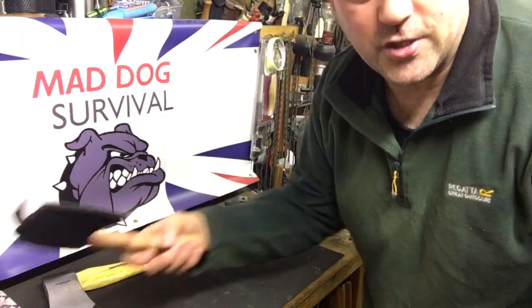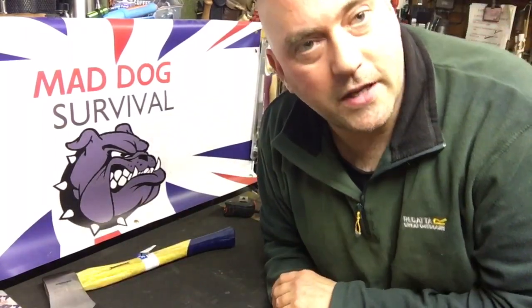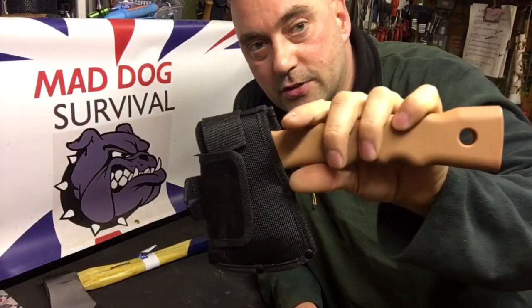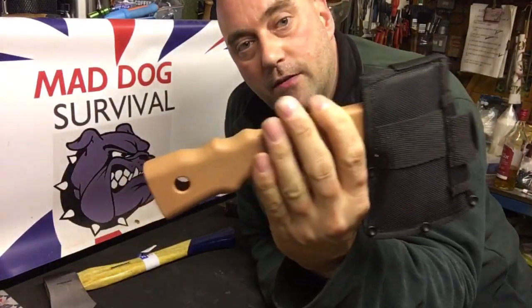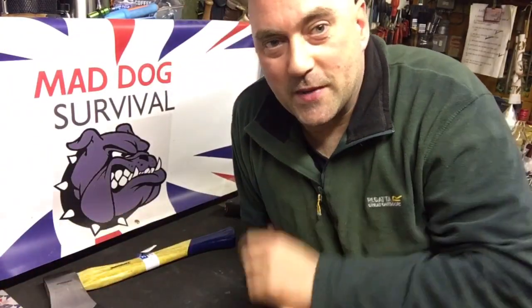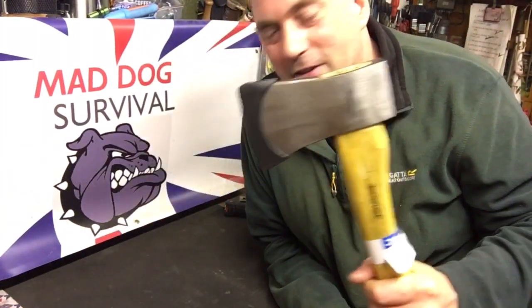The PBK hand hatchet — I wouldn't recommend it, to be honest. It wouldn't be something that I'd re-buy, other than to show you guys and lasses my opinions and thoughts. I certainly wouldn't buy another one, but that's just me. I guess I'm old-fashioned and set in my ways, but proper axes for me every time.